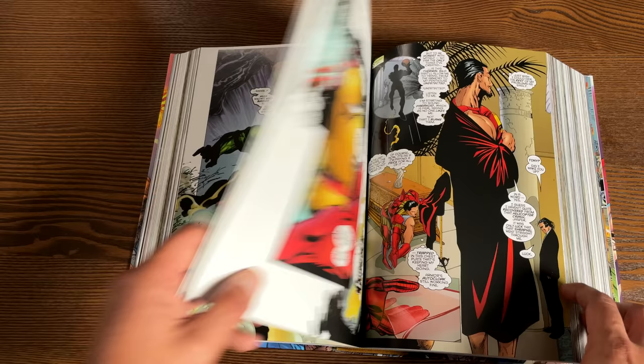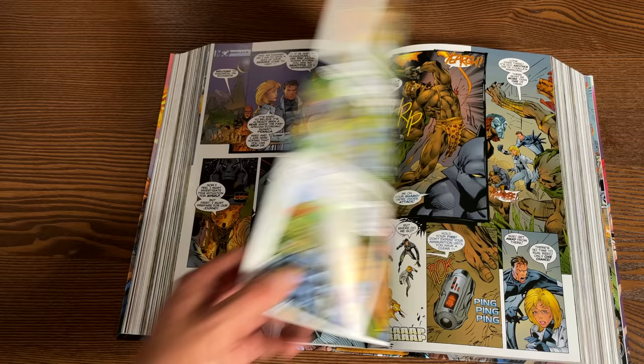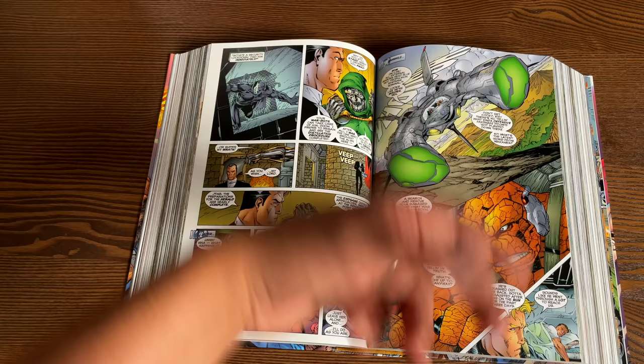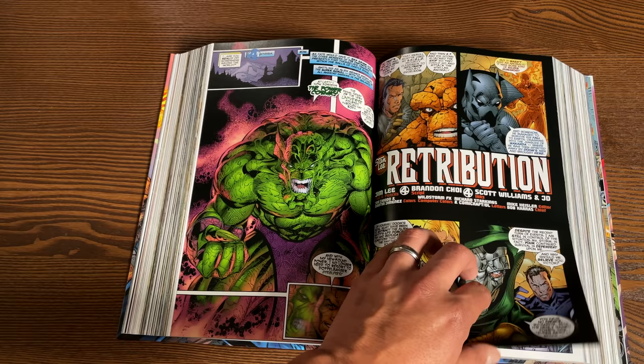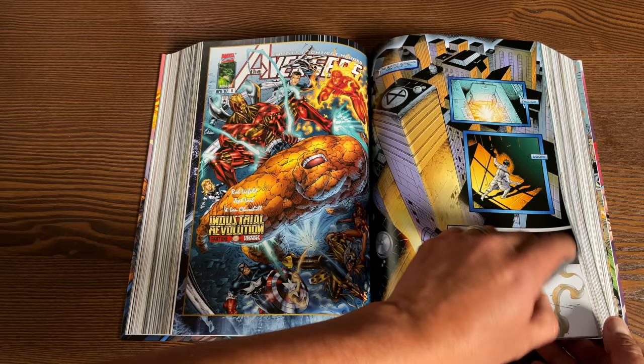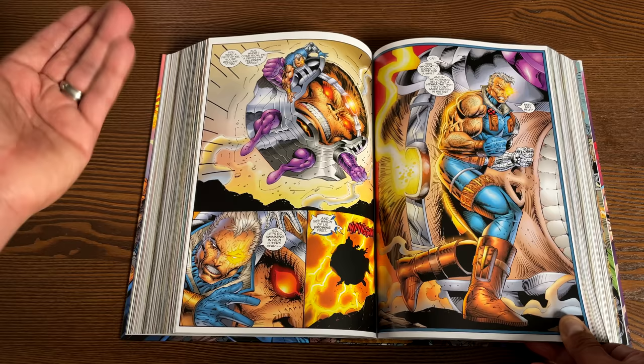Jim Lee does the first six issues of Fantastic Four, reintroducing characters like T'Challa the Black Panther. Rob Liefeld does the first six issues of Captain America, and then other artists step in. James Robinson steps in on writing, and Walter Simonson comes in and writes later Avengers issues. There's a crossover called the Industrial Revolution starting with Avengers number six, leading into Iron Man, then Fantastic Four, and ending with Captain America — which features Cable. Is it our 616 Cable? You can find out yourself. Cable versus MODOK — that's awesome.